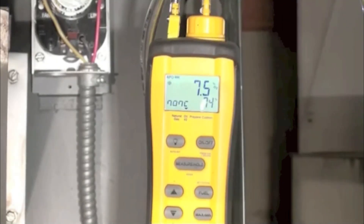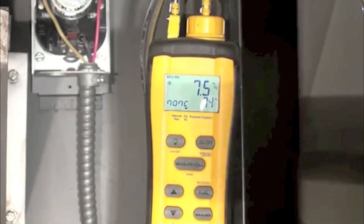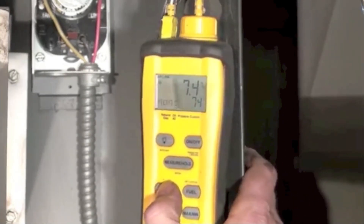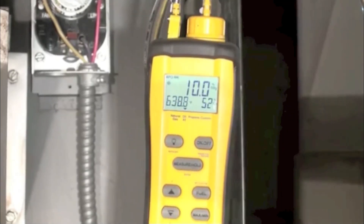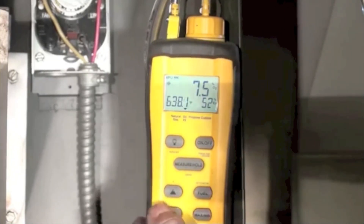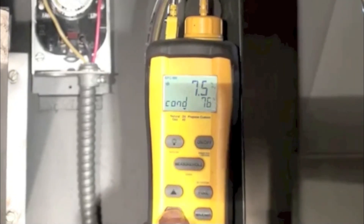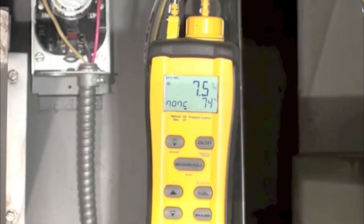In this one I'm going to summarize what we did to increase the efficiency of this oil furnace. We started out with 52% excess air, 638 on the stack, 7.5 in the O2, and we ended up with an efficiency of 74%.